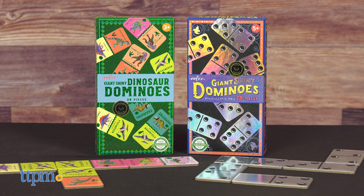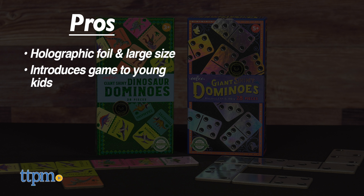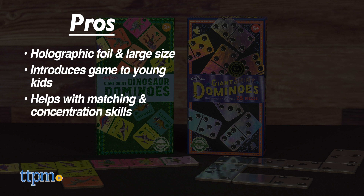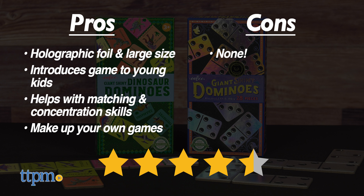Here's why I like these domino sets. The pros are the holographic foil, the large size, they're great for introducing the game to young kids, the game helps with matching and concentration skills, and you can use them to make up your own games. I don't really have any cons, so I give these four and a half stars.